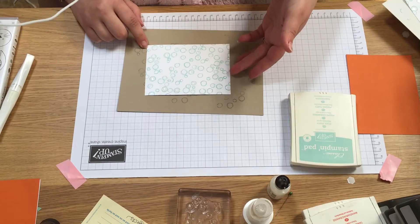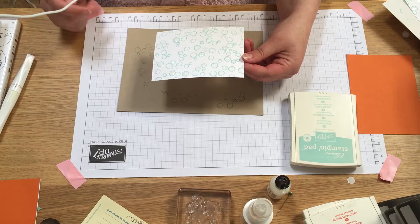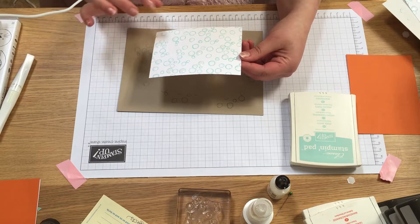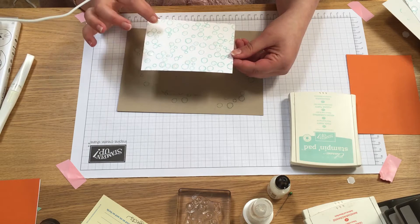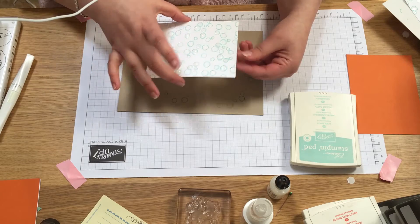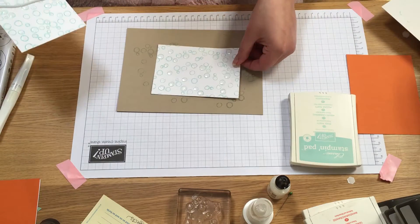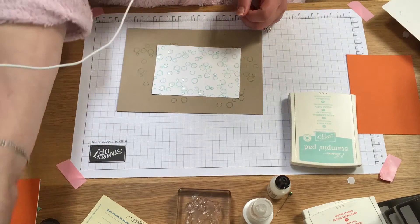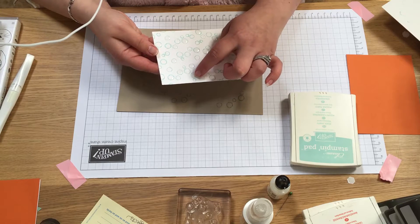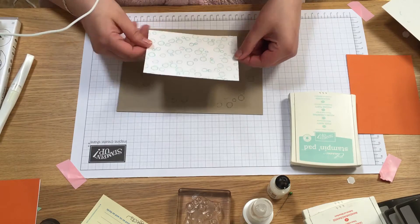So I've done all of my bubbles. That will probably take 15 to 20 minutes to dry. You can speed it up by using your heat tool over it very gently — be careful because the Crystal Effects will bubble otherwise. Or you can place it on top of a radiator. Here's one I did a little earlier that has dried, and you've got these lovely raised bubbles and some little glittery ones that have dried clear as well.